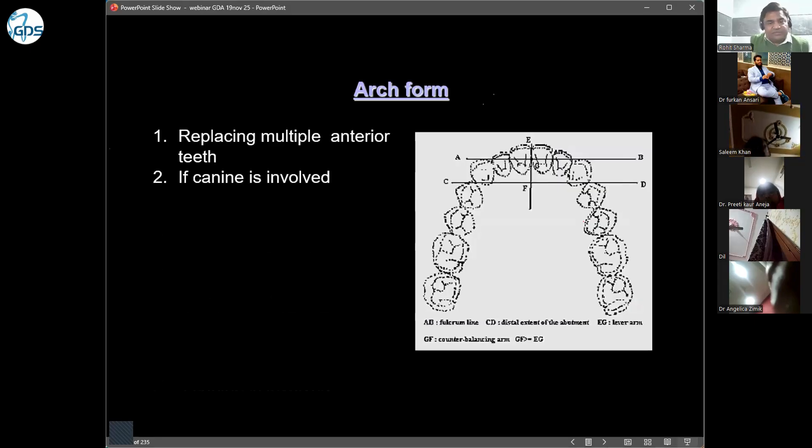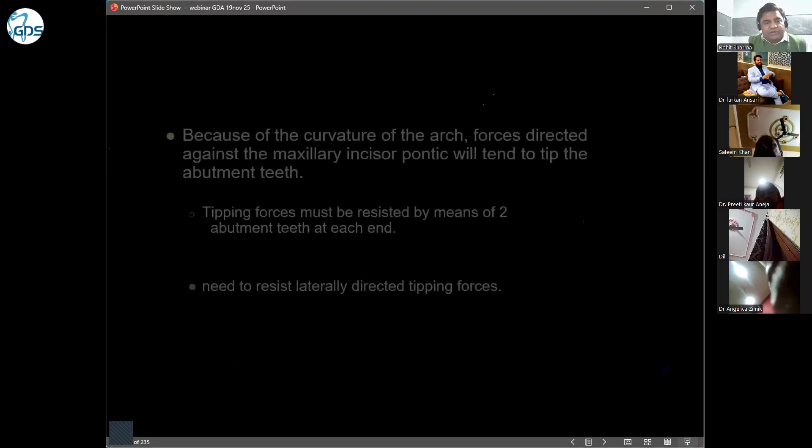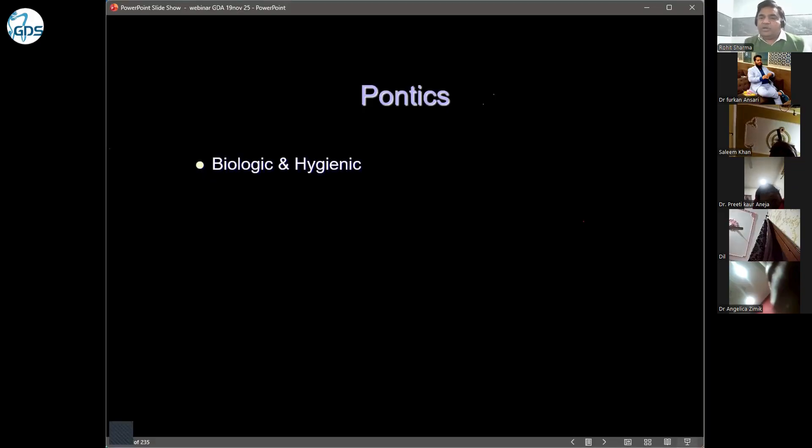When we replace multiple anterior teeth, we have to take care of all these factors. Now, regarding pontics — what care should be taken regarding pontic design?